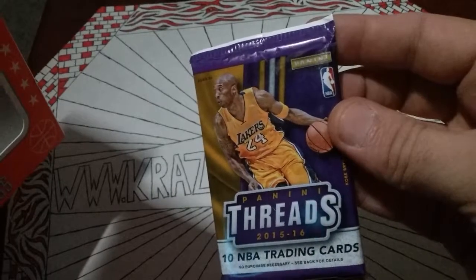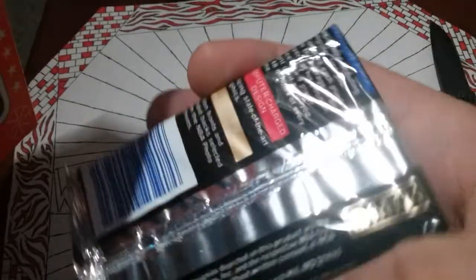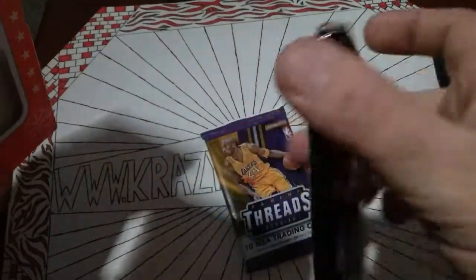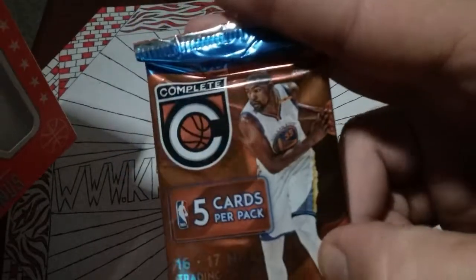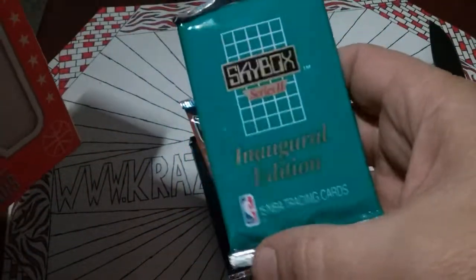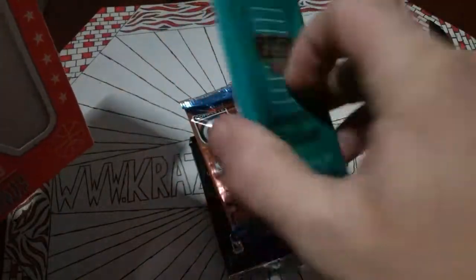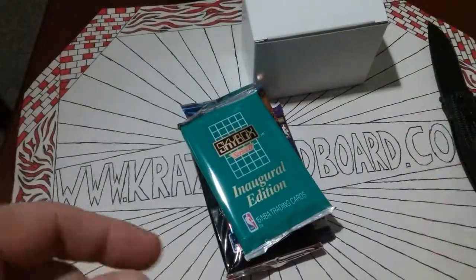We got 2015-16 Panini Threads — 10 cards in there. Skybox Inaugural, 1990 — cool. Maybe we'll get an old Shaq, well Shaq was '92. Panini Complete 16-17, that's a thin little pack — feels like something decent in there. And Skybox Series 2, that's probably another 1990. They don't feel like they're stuck together, which is nice. And then we got the loose box of 50 or so — it's never really on 50. But 8 bucks, let's throw that over there.